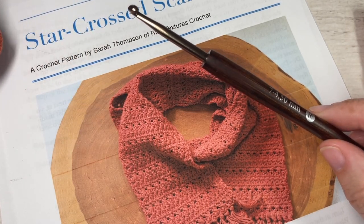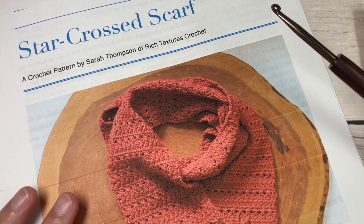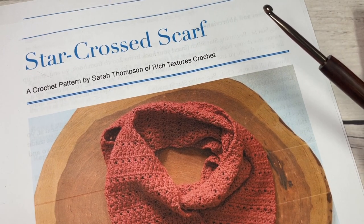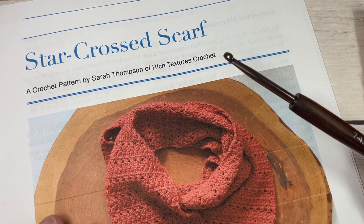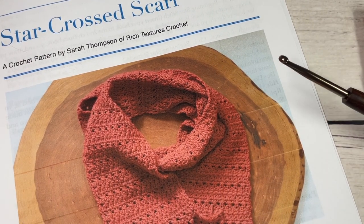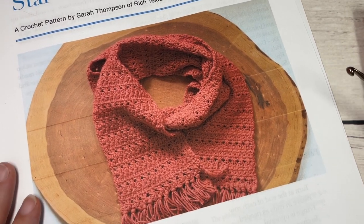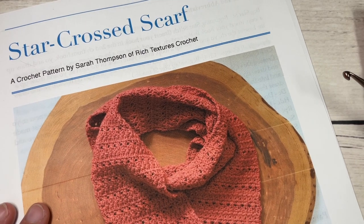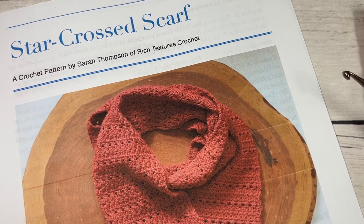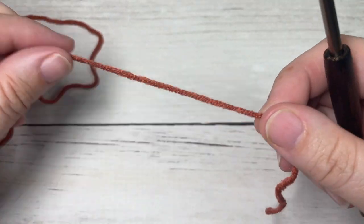You're also going to need a 4.5mm or G7 crochet hook. Links to these items can be found in the description of this video, as well as the direct link to the free written pattern on my blog at richtexturescrochet.com. Thank you so much for joining me — while you're here I invite you to subscribe and take a look around to find that matching beanie pattern. This channel is updated weekly.